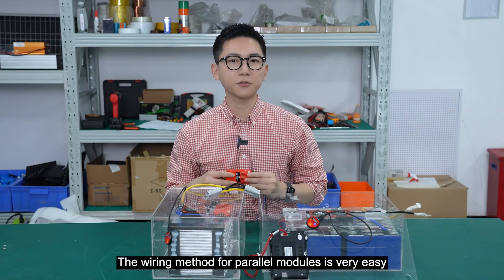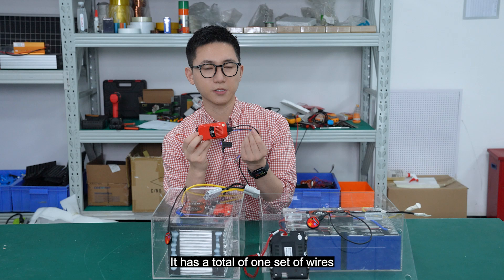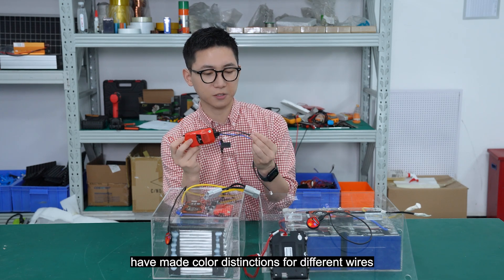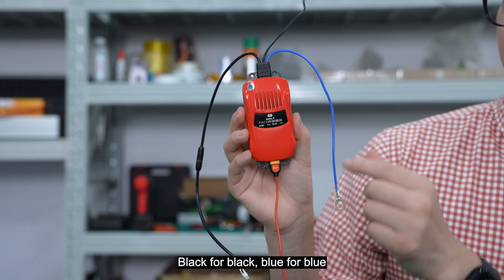The wiring method for the parallel module is very easy — it has a total of one set of wires. The BMS products from the Daly company have color distinctions for different wires: black for negative, and blue for the balance port.